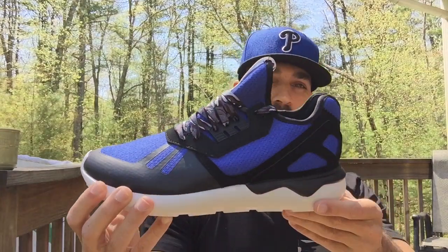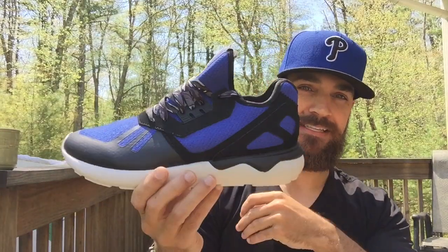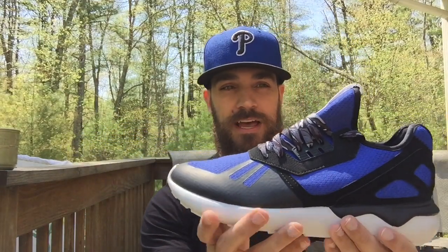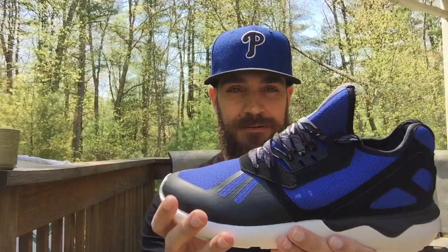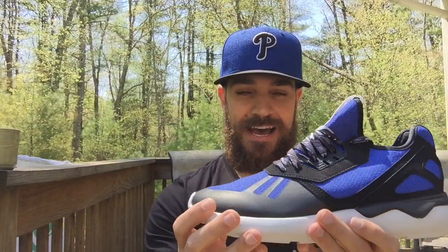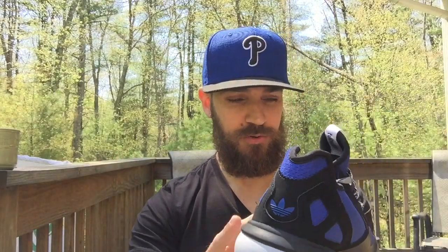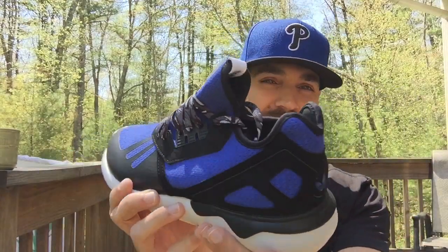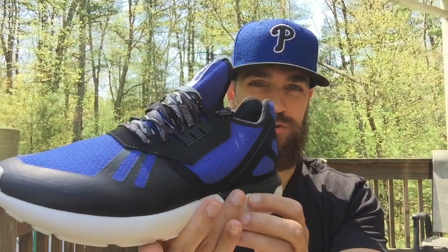Here we go — bada bing bada boom. Oh, these are bad ass. Look at that shoe. I mean obviously we all like black and blue royal colorways and I just think that's gorgeous. I was torn too because I really like some of the all black, all red, maroon, all gray — the solid colors are clean — but this color combo is just too sick to pass up.